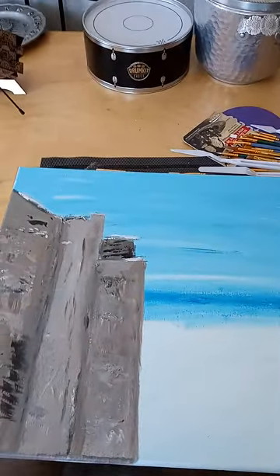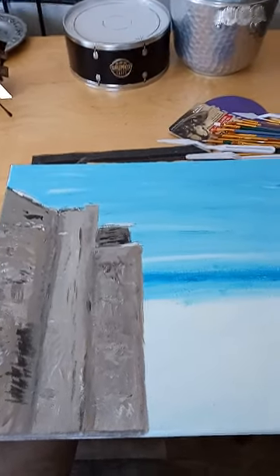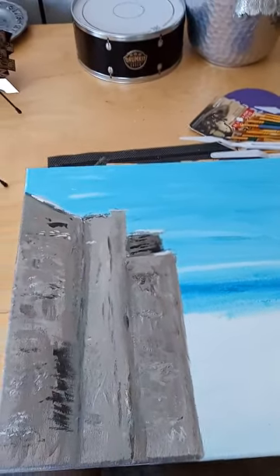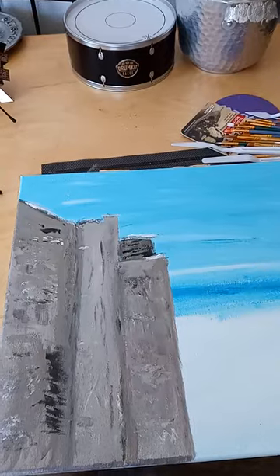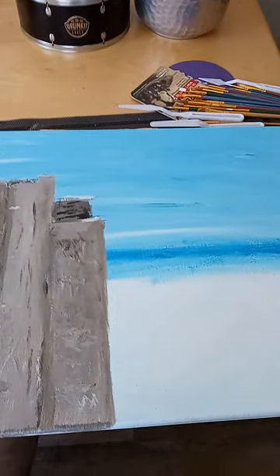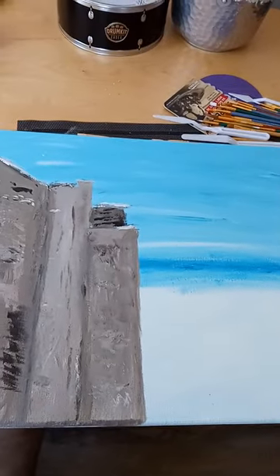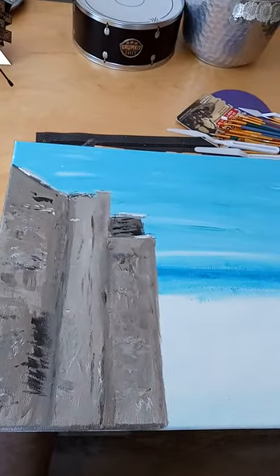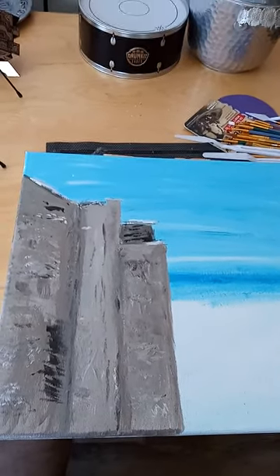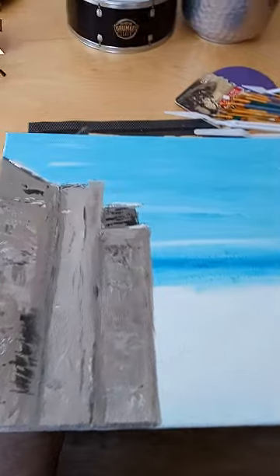It's one of these things where when I start, the art kind of takes a direction and I kind of run with it. I have an inspiration, but that inspiration is just a place to start. From wherever it takes me after that, I just kind of follow it. So it's not too much different from the video I posted earlier today.